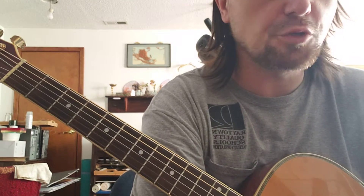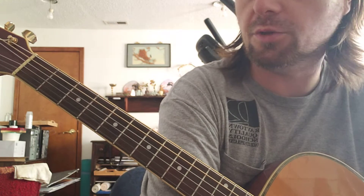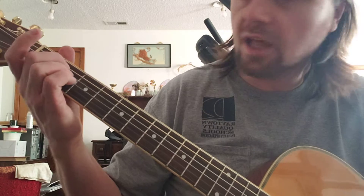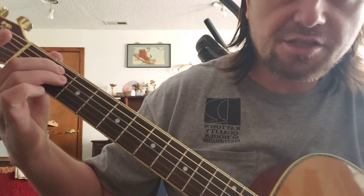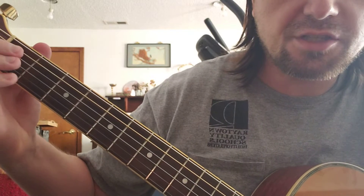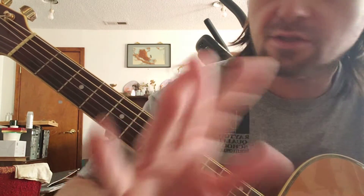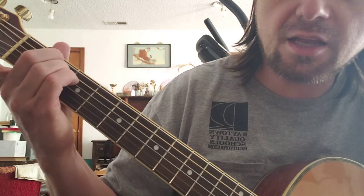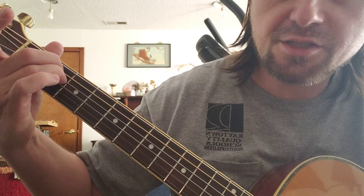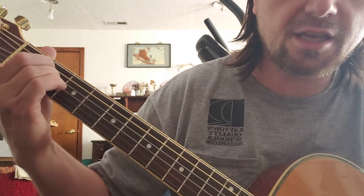Welcome to part two of exploring your guitar before you actually learn how to play it. In the last lesson we had just one simple shape, which was to take these two fingers and put them anywhere where there are two strings and one fret in order to get different sounds.